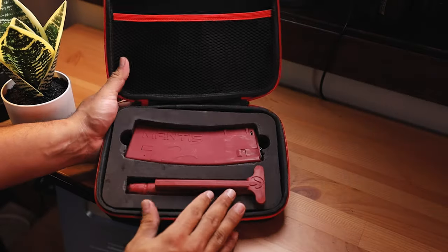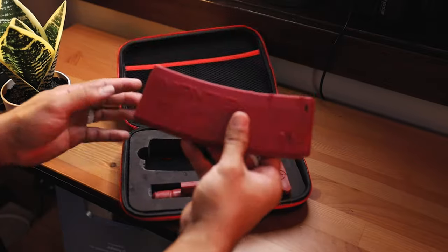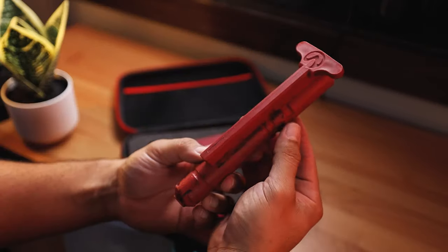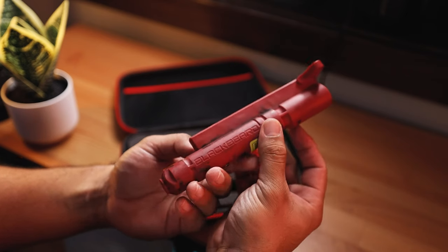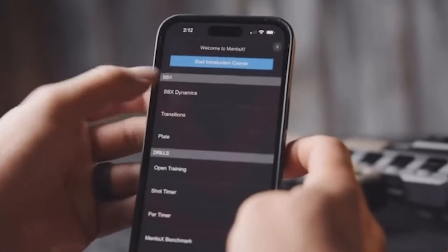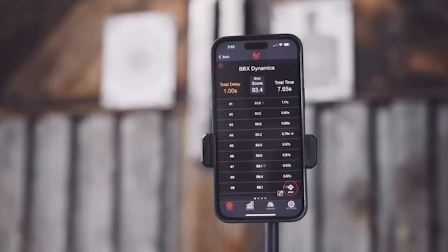Who trains with this? Law enforcement and military groups train with the Mantis Blackbeard. I think at first it might seem gimmicky, but here's how I think of it: when you start spending money on your gear and investing in what you want to train with, something like this can go a long way. Let's say you want to practice some CQB drills in your house — something like this might be perfect for you. Set up your BCG, insert the mag, set up some targets in your house, and you're good to go. You can also set this up with an app on any device to make sure that you train well, which makes you a better shooter overall.